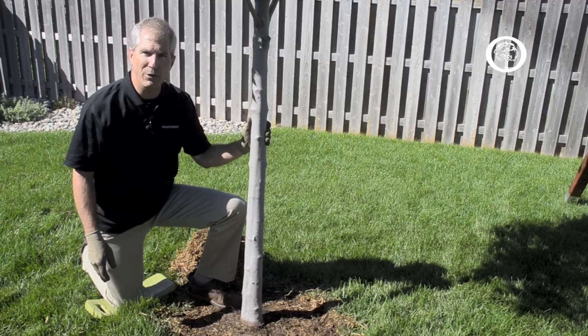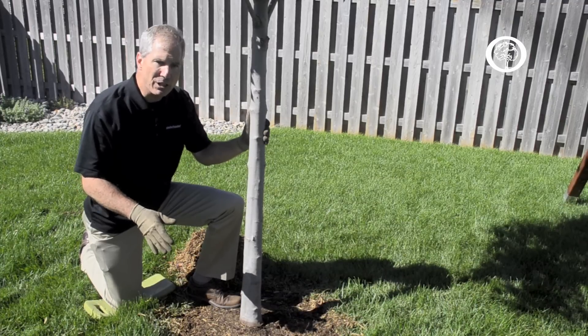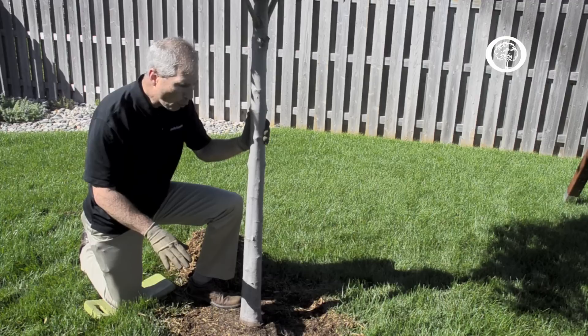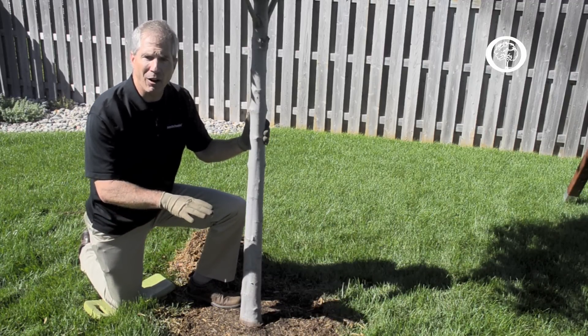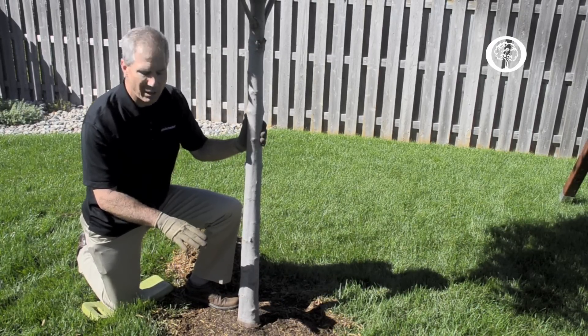There are three main reasons that we mulch our trees when we've just planted them. The first is we want to provide a layer of protection for that tree from weeds and grass and our equipment for lawn maintenance — things like string trimmers and mowers.